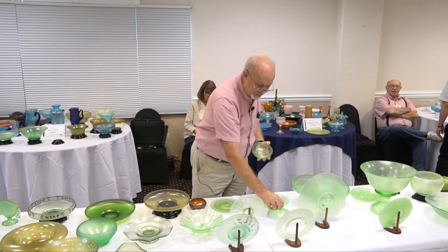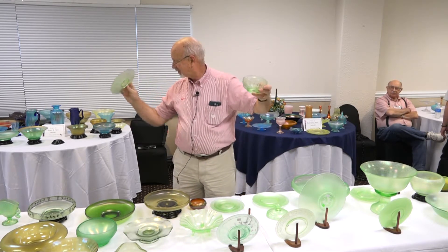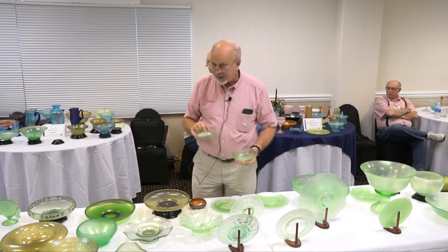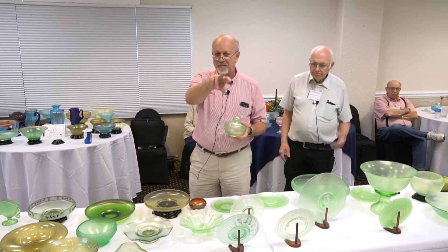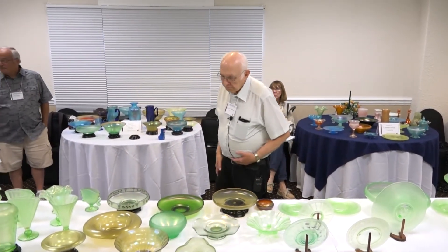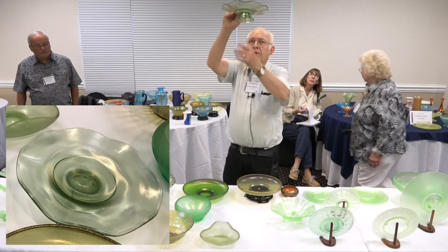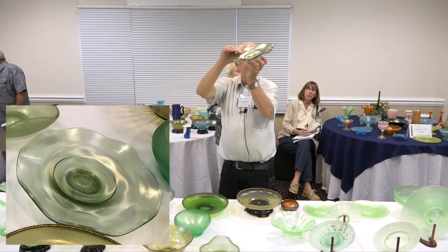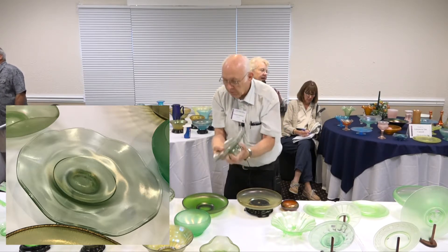Here we have the Fenton covered bonbon without the foot — this is a particular jar. If you take the base and flatten it down you have a plate. We also have another Jeanette green — notice it's kind of a light olive green, and the iridescence is splotchy. We call it the ugly piece.